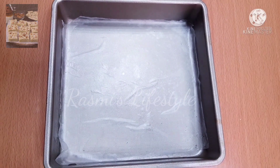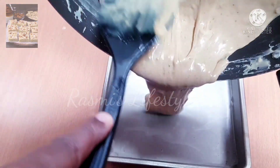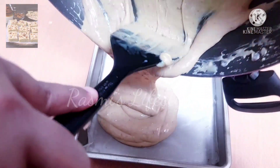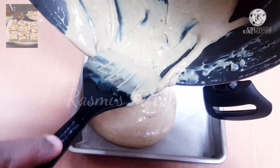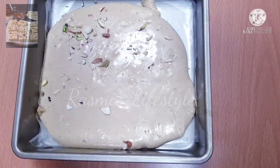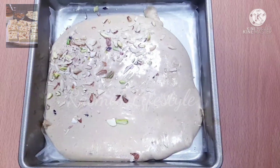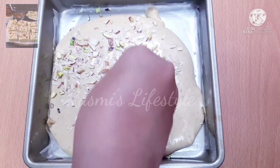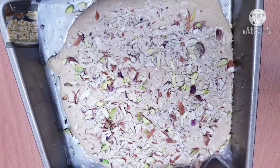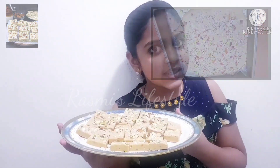Grease the pan with ghee and put the butter paper. Now pour the mixture. Now garnish it with the mixed nuts. Let it harden.